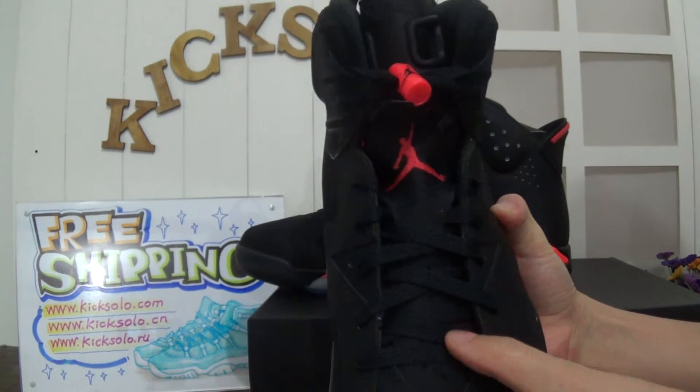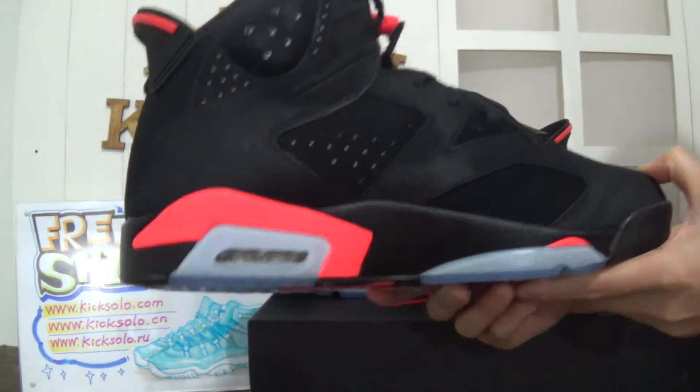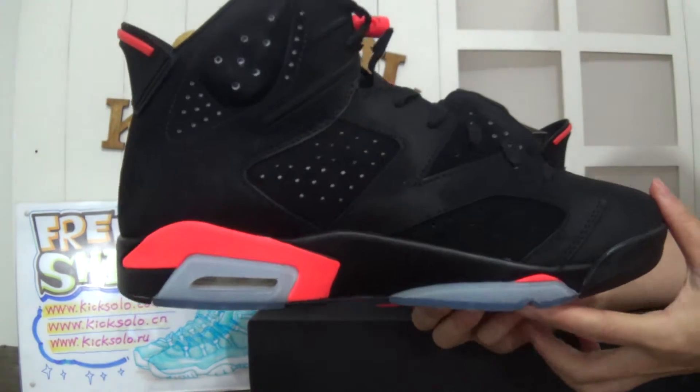The laces are black color. Now showing you another side — have a quick look. Clear air bubble. The midsole is black with infrared color.